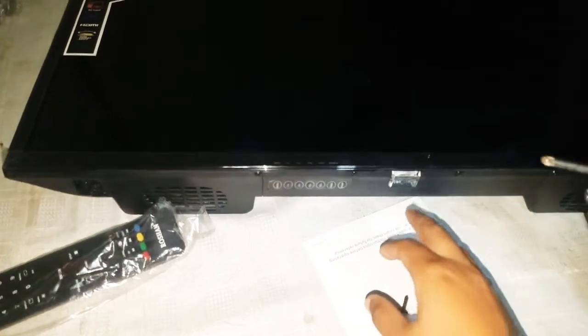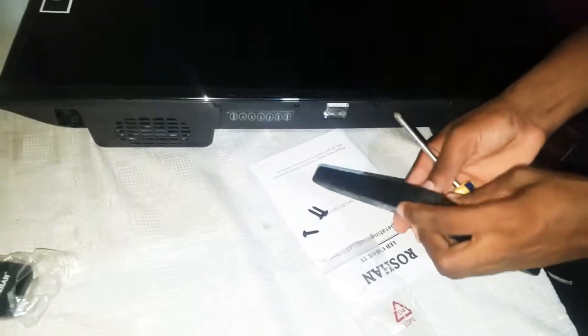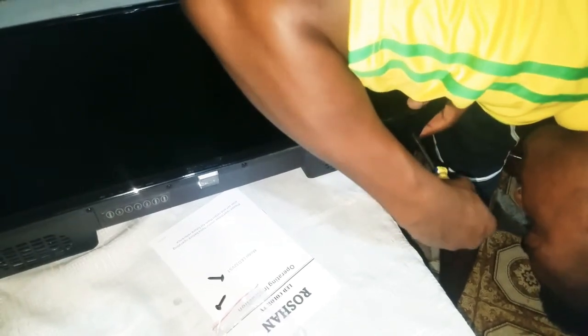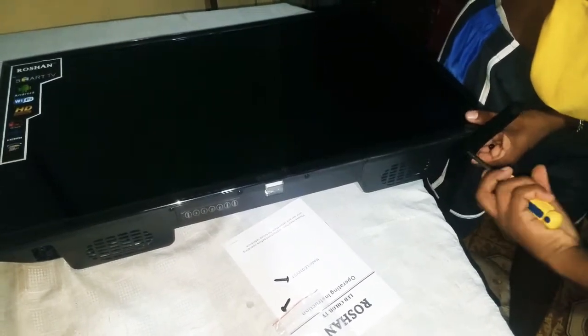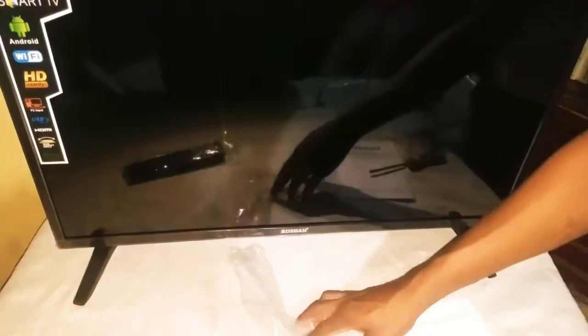The sensor for the 32 inch TV is a bit different from the one on the 42 inch. The one on the 42 inch normally comes at one end, but for this one the sensor is underneath the bottom. There we go — the two stands are now on the TV.